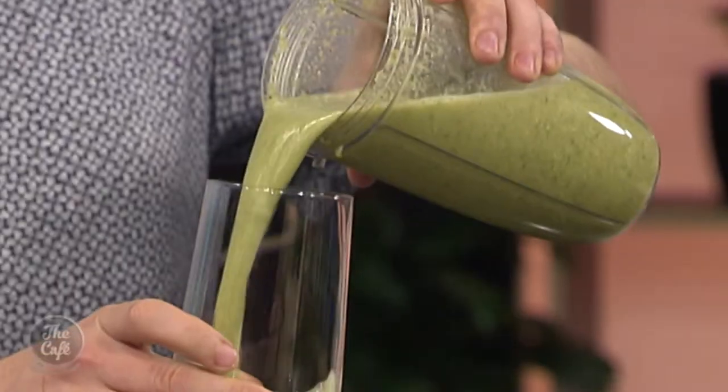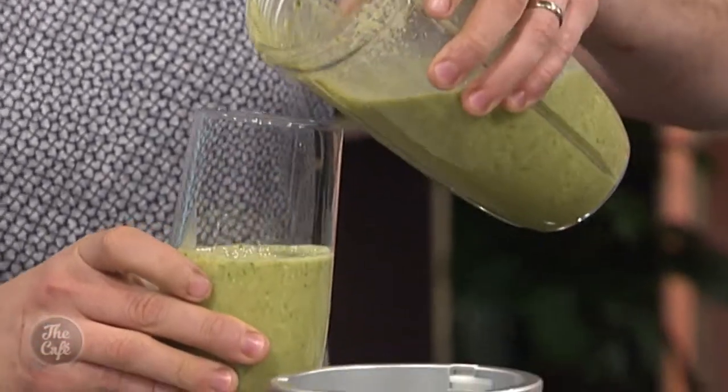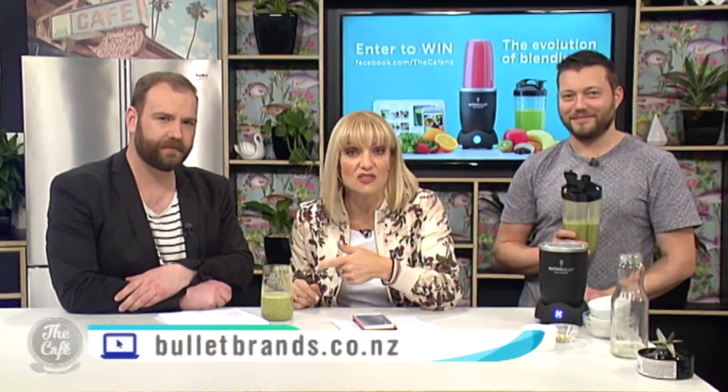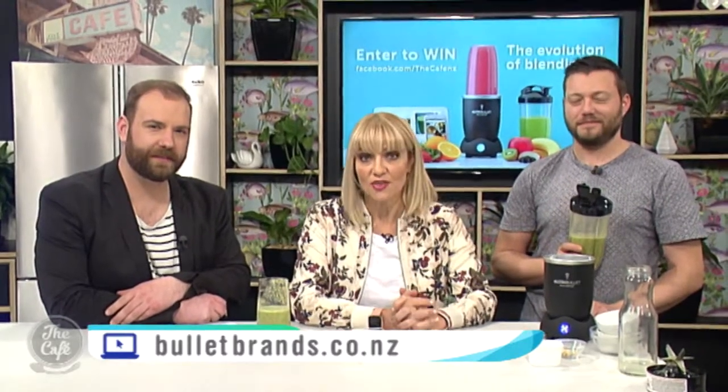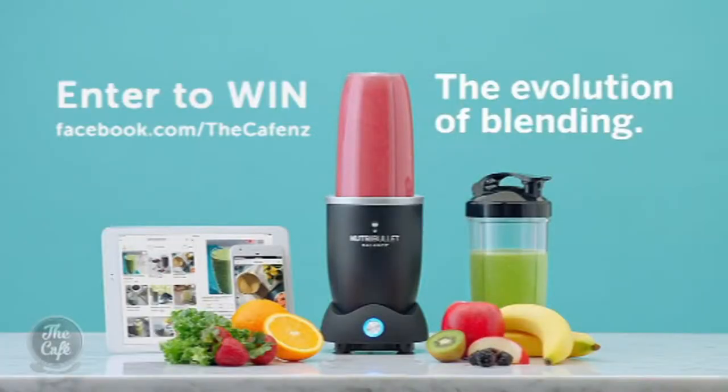The cool thing about the NutriBullet Balance is it'll track your daily or weekly nutritional intake and update it to your favourite fitness app, so you can see how much fat and carbs you're having — everything. Mmm, that's yum! I like them quite sour and it's quite sour, which is great. I can tell you how many calories are in here because the app actually told me. Even my kids could use it, it's so easy. Just go to bulletbrands.co.nz, and if you'd like to try the NutriBullet Balance for yourself, we have one to give away — head to our Facebook page now to enter.